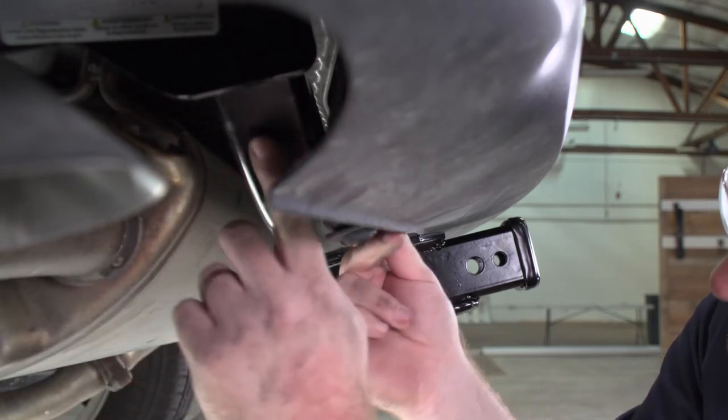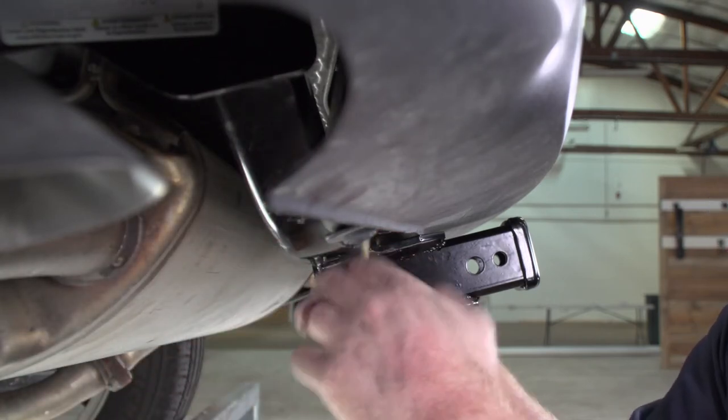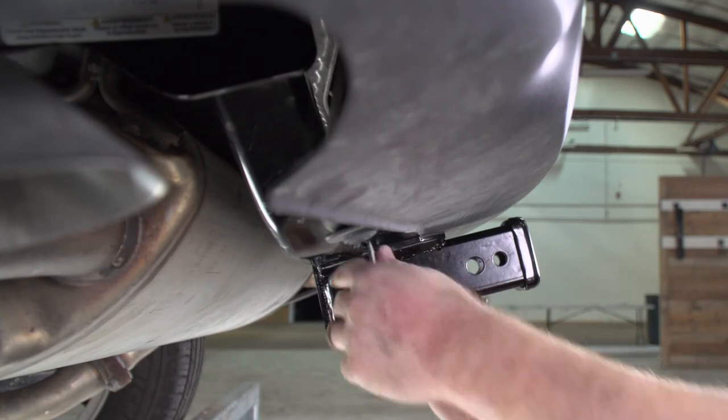It's difficult to see the whole heat shield, but once you continue to pull the wire through, it'll come up right here next to the hitch.